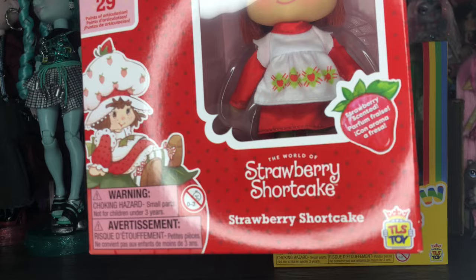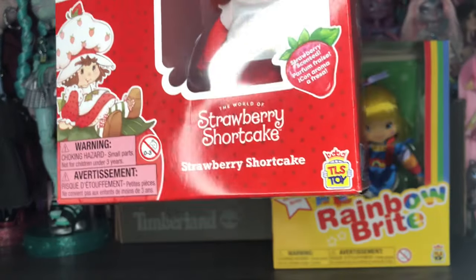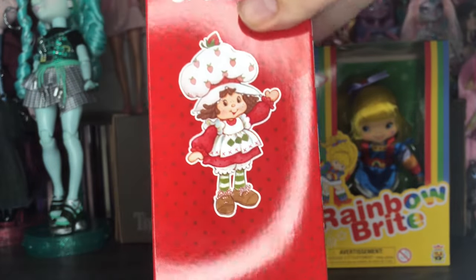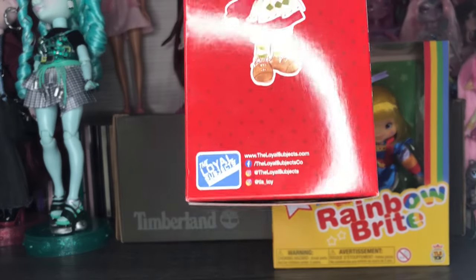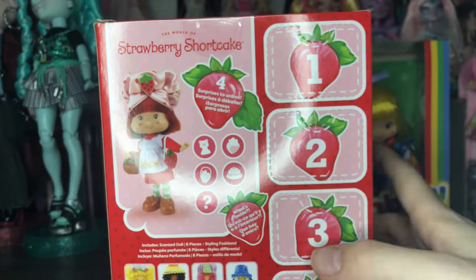It also says she's strawberry scented, so I'm very excited to see that. There's the Loyal Subjects logo, and on the back we have a better look at the 80s-style art, the Loyal Subjects logo, and social media handles. It's crazy that we're getting dolls like these for the prices that they're at — I'm very amazed.